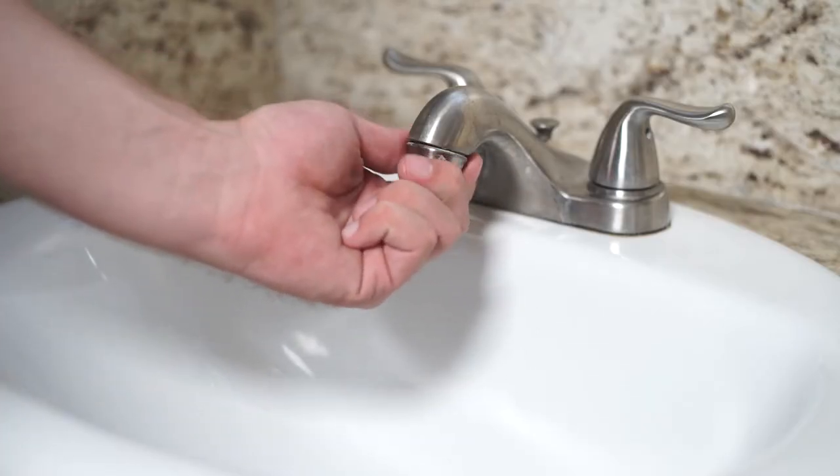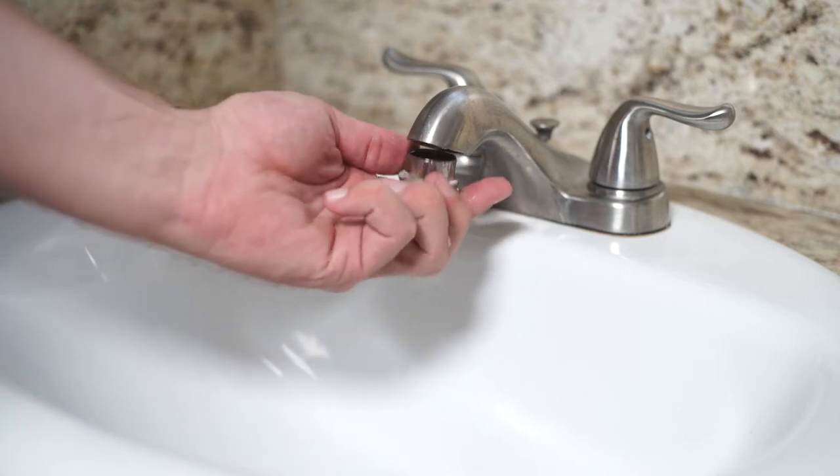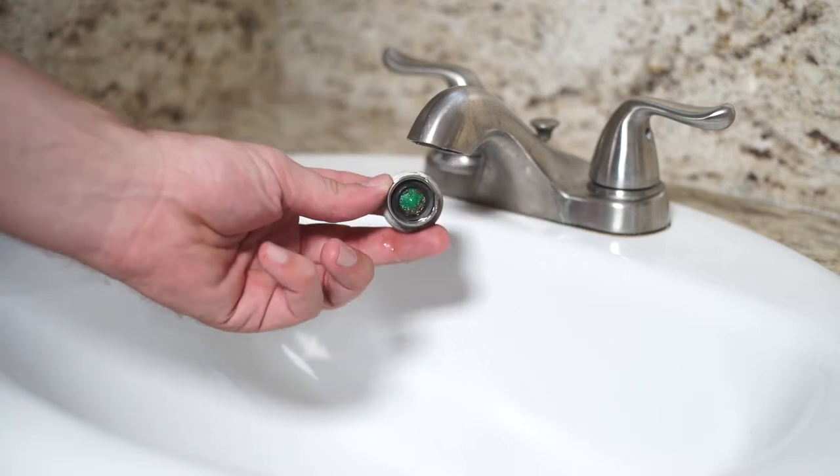Aerators are simple inserts that fit inside the end of the faucet's crown cap. Tiny holes in the aerator create a soft flow that minimizes splashing.